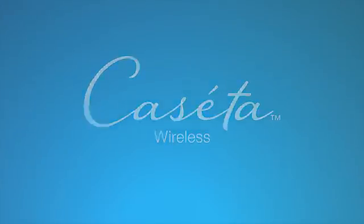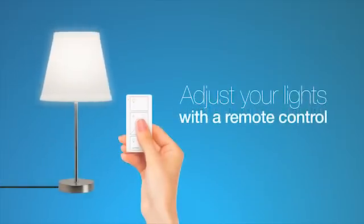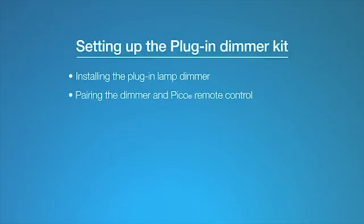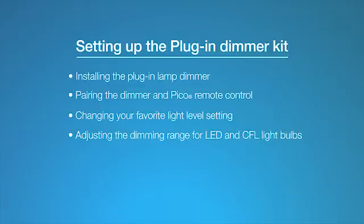Introducing Caseta Wireless — adjust your lights with the remote control. In this video, we'll show you how to install and set up the Caseta Wireless plug-in dimmer kit. We'll cover installing the plug-in lamp dimmer, pairing the plug-in dimmer and Pico remote control, changing your favorite light level setting, and adjusting the dimming range for LED and CFL light bulbs. Let's get started.